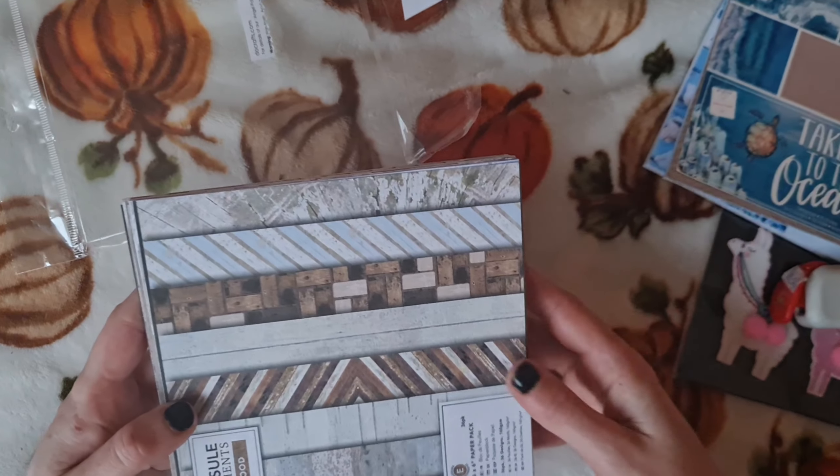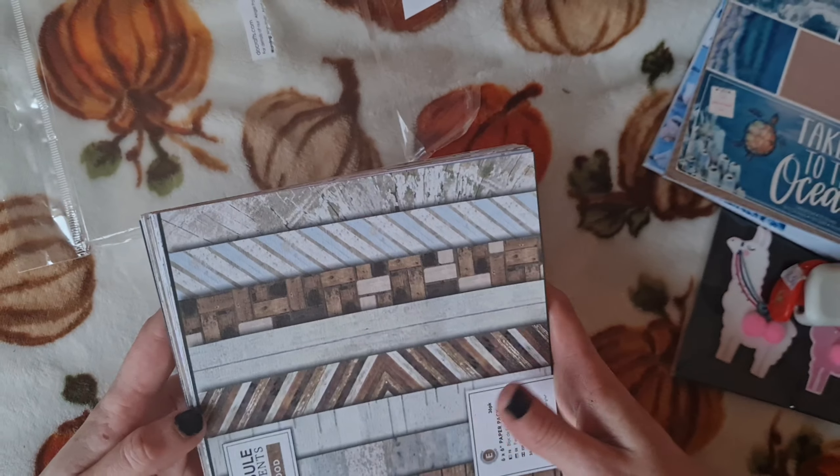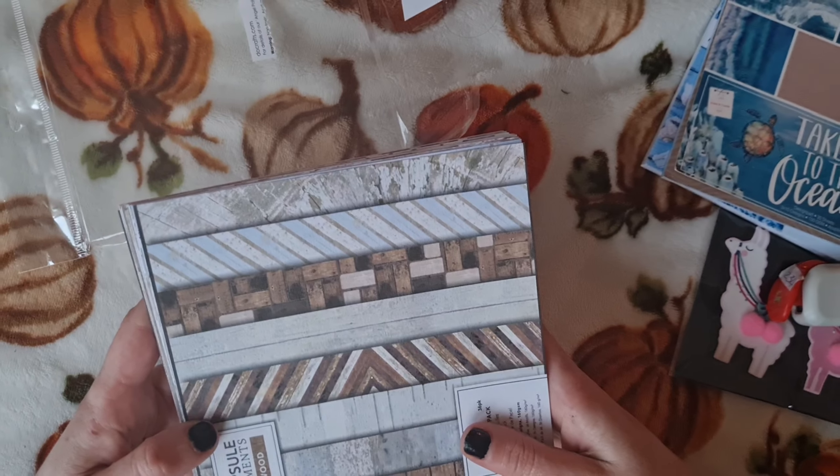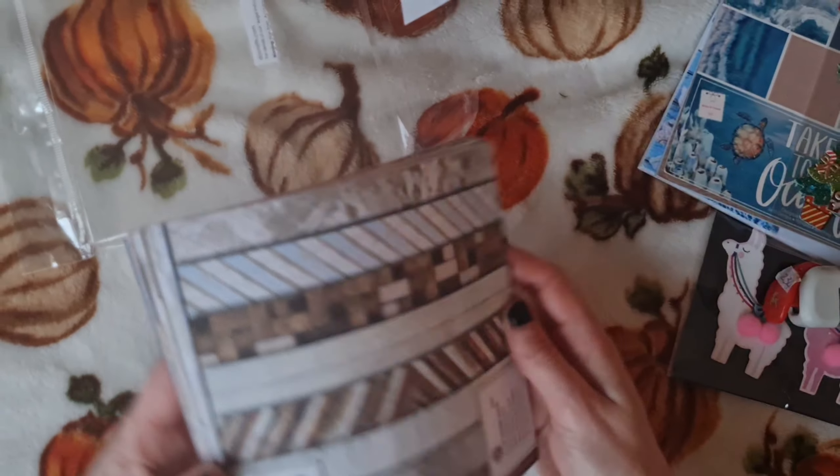And this absolutely adorable mini wee reindeer punch — isn't that just cute? And we're going to use that with some double-sided gold card to make shaker inserts.